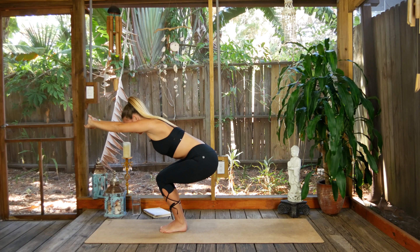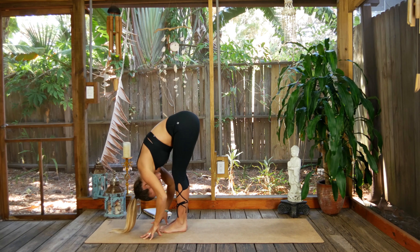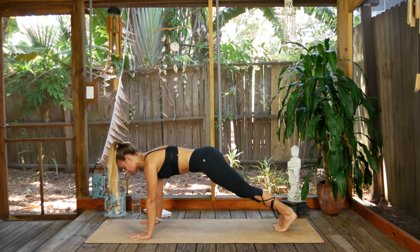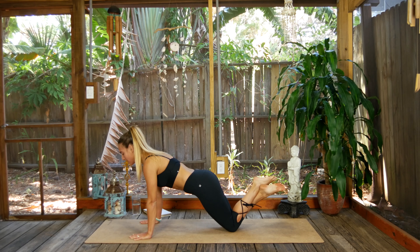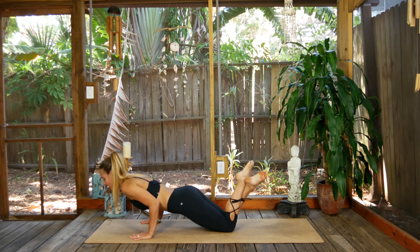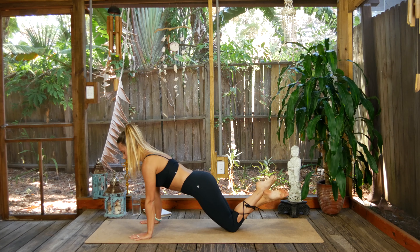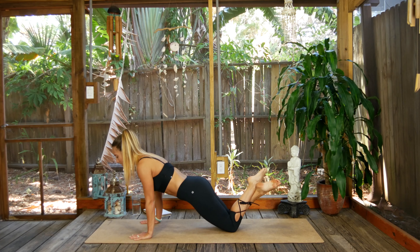Last inhale, exhale, forward fold — release everything, that should feel so good to let it go. Inhale, lift up halfway. Exhale, step back to plank pose, and lower to the knees, cross the ankles. Once you get there, we're going to do three baby chaturangas — inhale breath, lift the shoulders past the wrists just a smidge. Exhale halfway down, elbows into the sides. Inhale lift, exhale lower. Inhale lift, exhale lower. Inhale lift, exhale lower all the way to the belly.